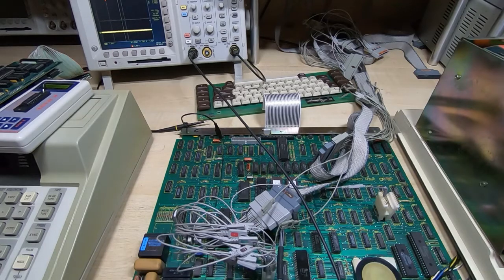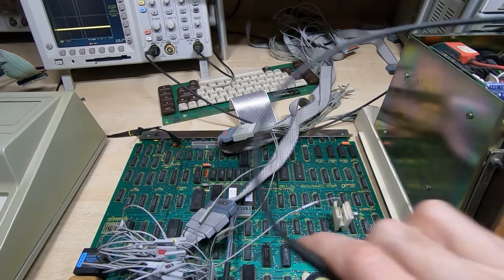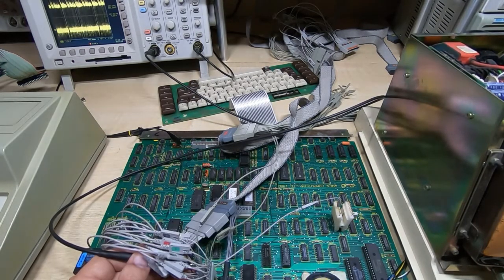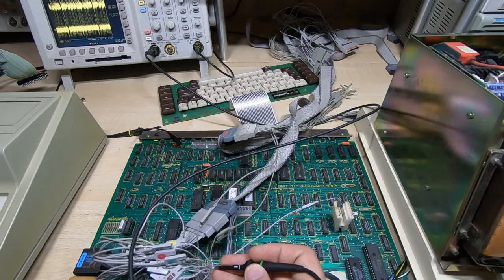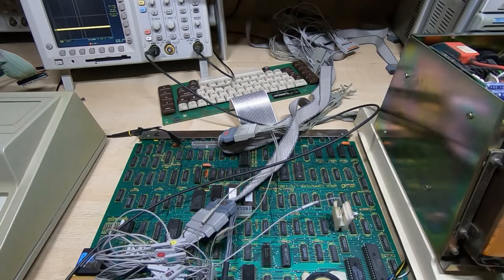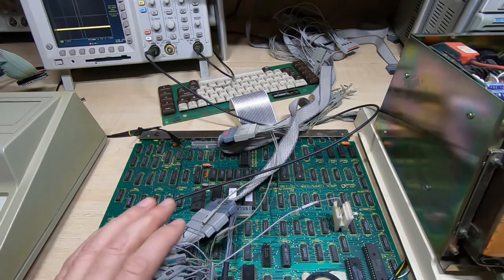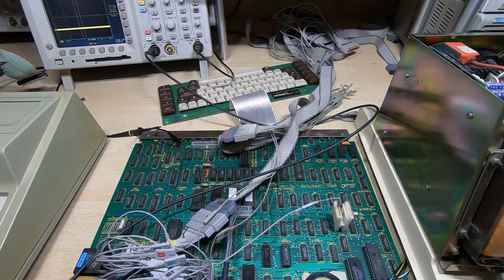I've replaced this device and put the scope back on. We were getting a signal going in but nothing coming out, and now we are getting a signal coming out — problem sorted. I've also verified it on the logic analyzer and I'm now getting the correct outputs compared to the inputs. I'll continue around the rest of the buffers on the board doing the same thing — I suspect there are another three or four that need replacing — and once I've got those replaced I'll get back on camera and continue with the rest of the fault-finding process.